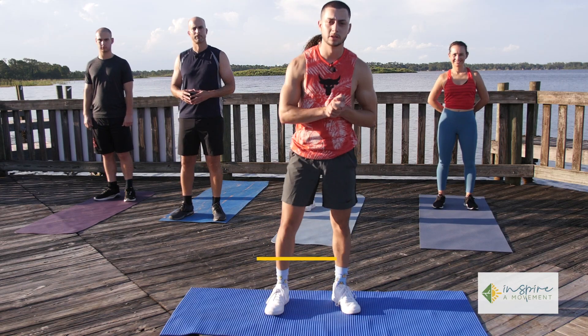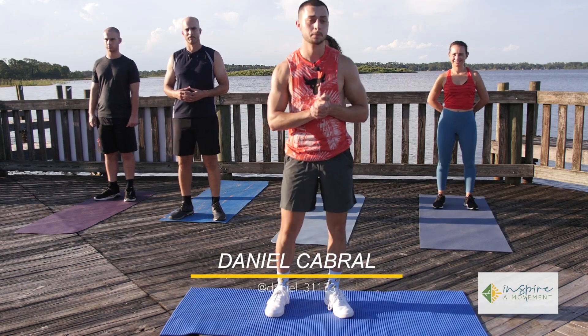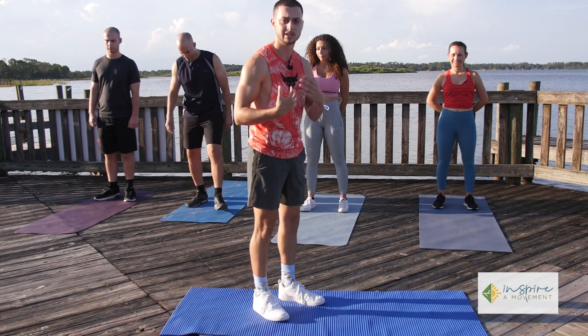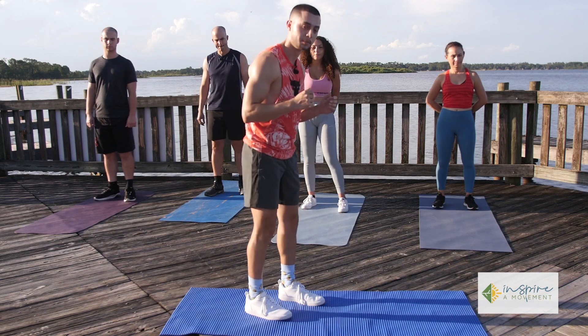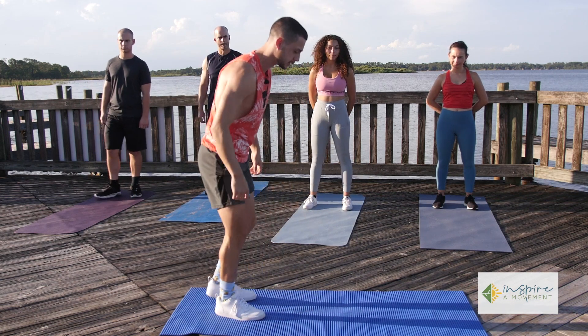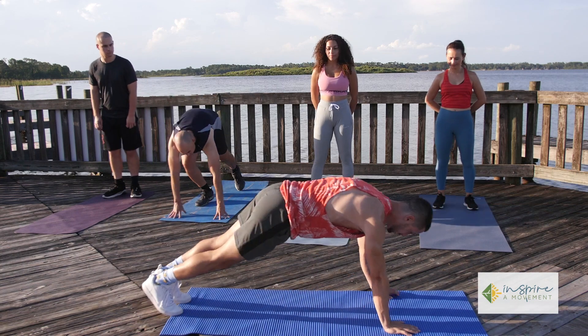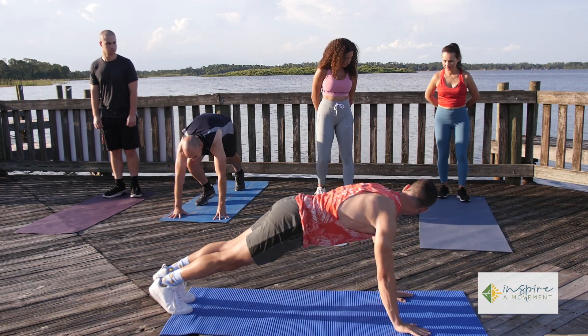All right, ladies and gentlemen, we're going to get started today with some workouts that are completely equipment free. We're going to start with some upper body workouts, working the chest, back, shoulders — all upper body with no equipment. So let's get started right away. We're going to use the push-up with multiple variations. Everybody can just make it to the floor now.